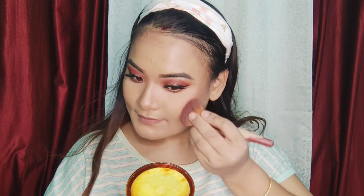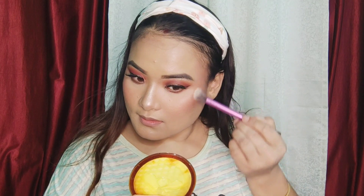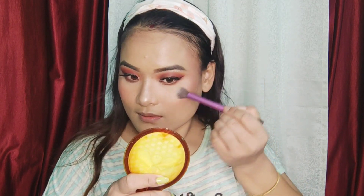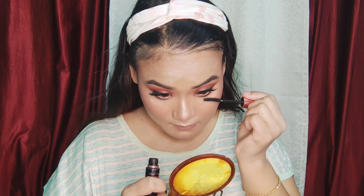You have to put the blush on the face and the highlighter on the face. You have to highlight the highlight. You have to put the mascara on the face and the false eyelashes on the face.